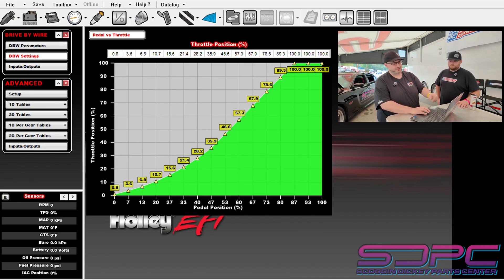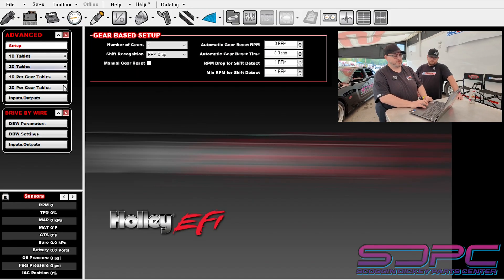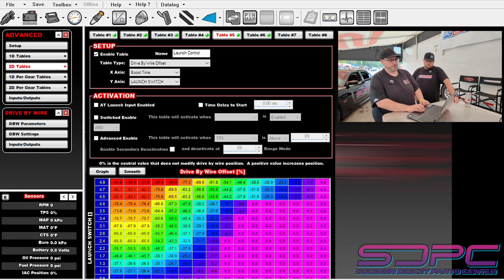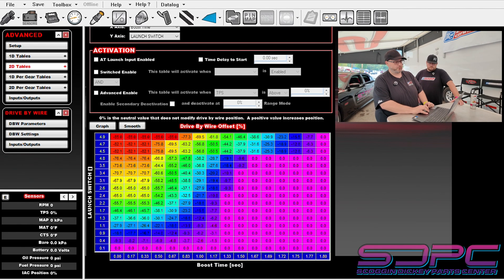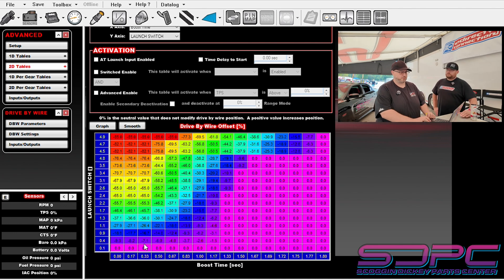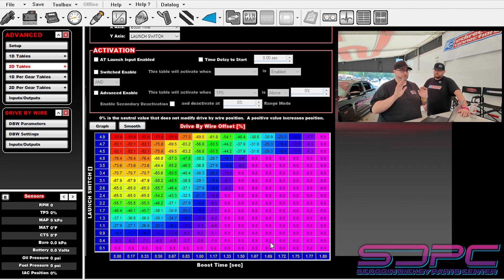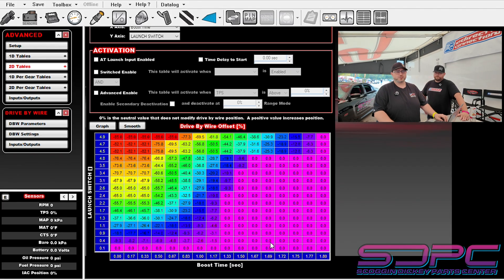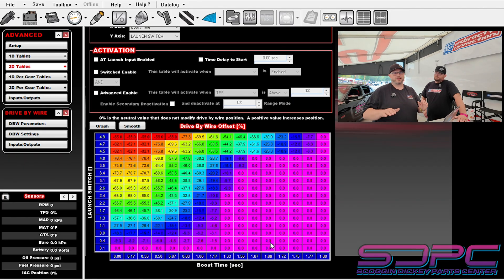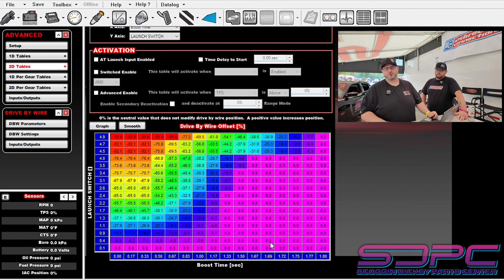Here you'll see we're at 80% throttle, which is 100% throttle position — 80% pedal, 100% throttle. In the advanced tuning 2D table for launch control, it's an offset. When you roll into full throttle and you're at 2.5 volts of position, it takes 65% out, so you'll be at 45% throttle. By the time you get to 1.7 seconds, you're at full throttle. Your foot is physically on the floor and you let off the brake, and it does it for you — the same thing every single time, not you deciding. You get better 60-foot times, better reaction times, and you stay in your racing mojo.